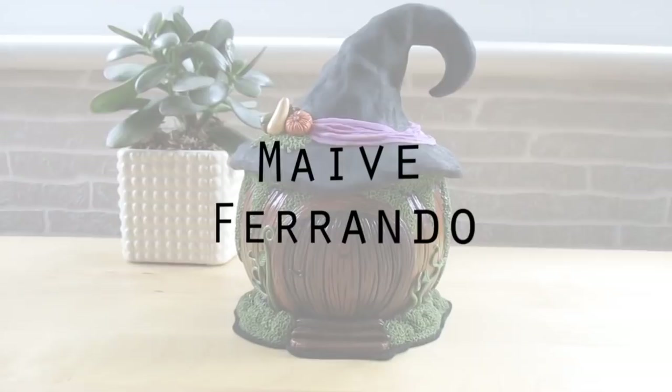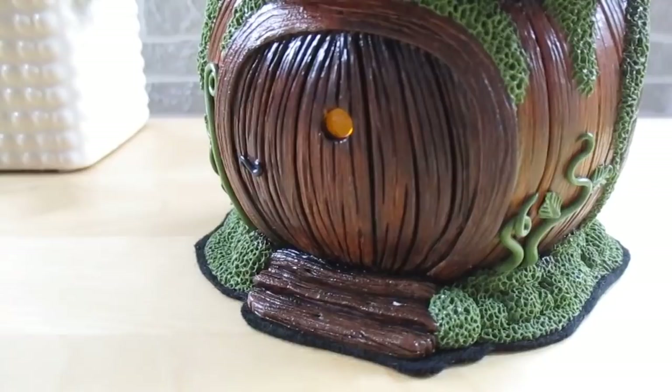Hello everyone, it's Maeve. Welcome back to my channel for another Halloween tutorial. I was going to post another monster finger tutorial, but then this pumpkin house popped into my mind and I couldn't help myself. But don't worry, the mummy finger is coming.